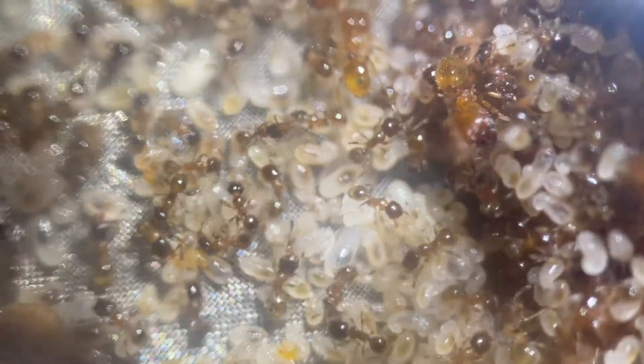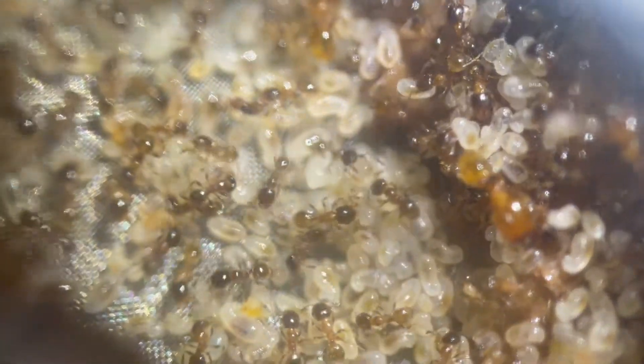They've been on break with removed heating and lowered feedings to help the queen's egg production for just over five weeks now, so I'm finally returning them to normal.